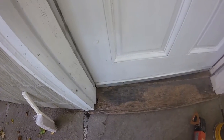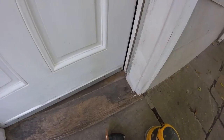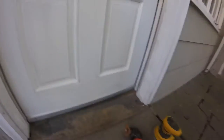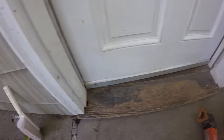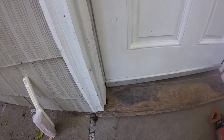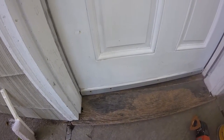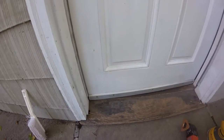I'm going to fix this door threshold today. I'm going to fix it instead of replacing it for a couple reasons. First of all, there isn't anything special about the door. It's just an old door, a 50-year-old door that has no redeeming qualities. And if I were to replace this, it would be a lot of work and I would still be left with an old inefficient door.